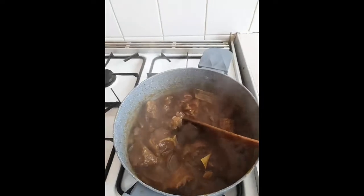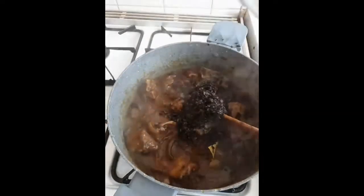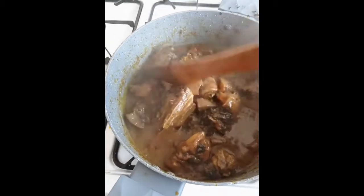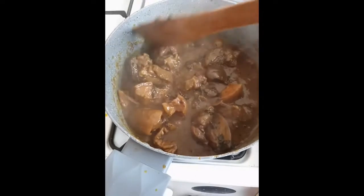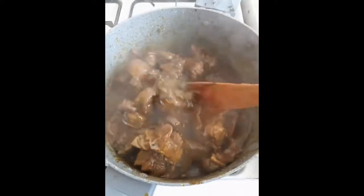Since I can't get fresh scent leaf because of where I live, I have the dry one, which is manageable. I have to put it in on time so it can cook softly. Everything is coming together nicely. You can use this to eat starch, eat rice — you can even eat it with garri, pounded yam, or anything. This is absolutely banga soup!